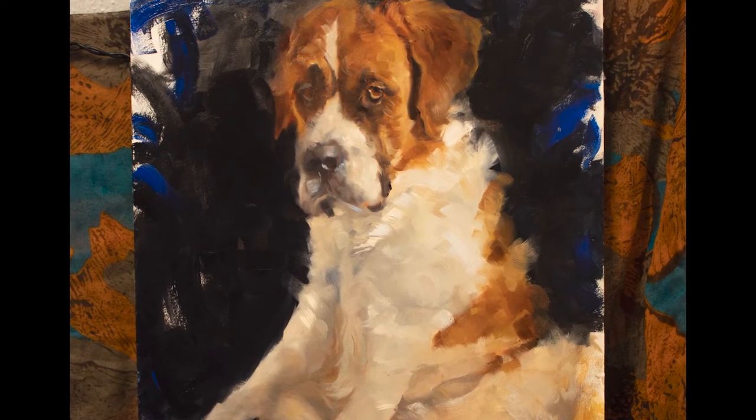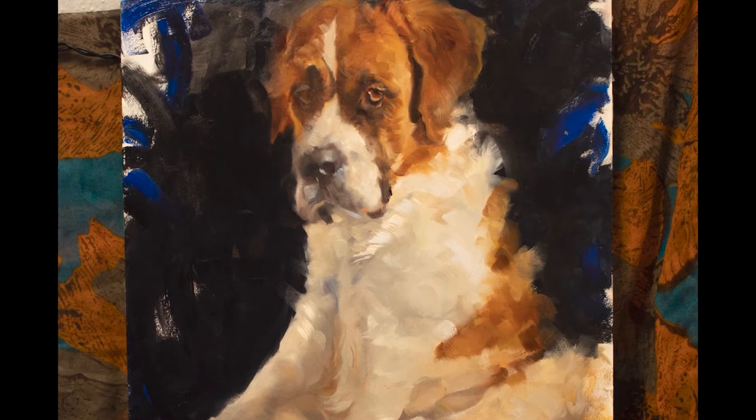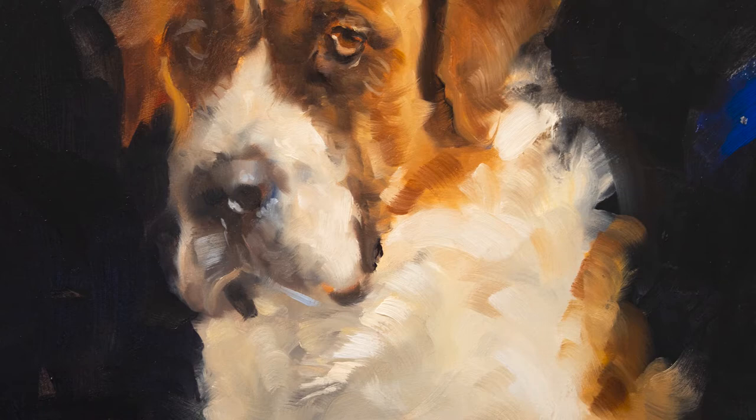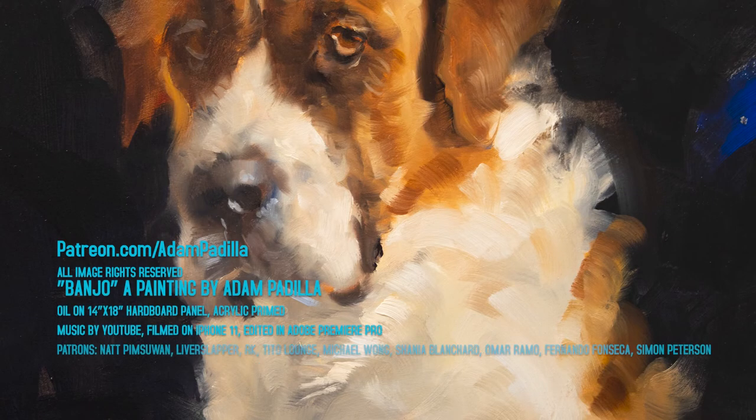But that'll be about it for me today. Thanks so much for hanging out with me—I'll be back soon with more stuff, maybe some gouache, maybe some ink. If you want to see how I painted the gouache studies of this dog and a bunch of other stuff, check out my Patreon for exclusive videos and high-res photos. Thanks for watching, have a great day until next time.